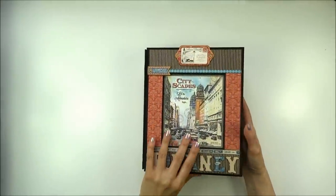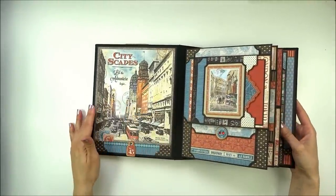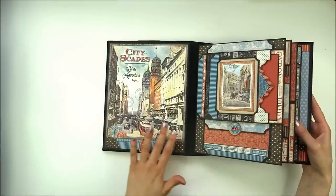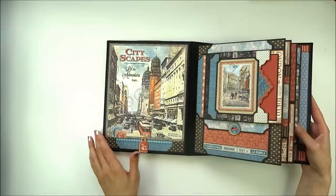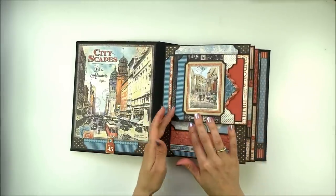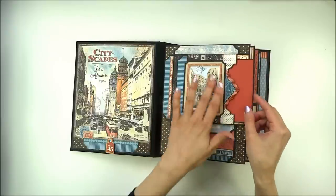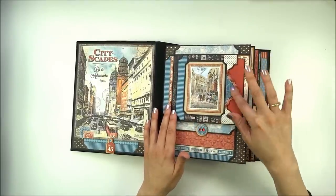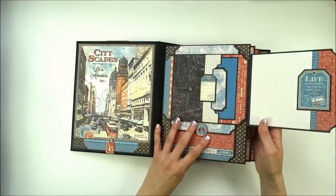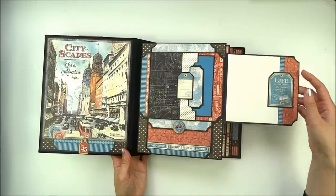On the inside front cover I didn't do any pockets or flaps — I just covered it with beautiful paper and some embellishments. On this page it's a flap with a pocket. In the pocket is a photo mat, and on the pocket are images from the paper and pockets and text sheet. The pocket has a magnet and opens to the right.